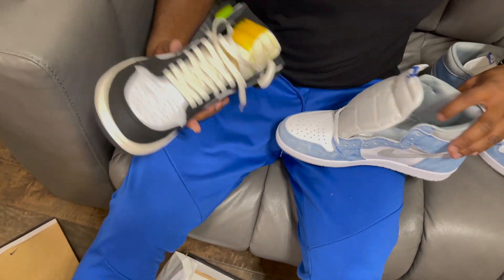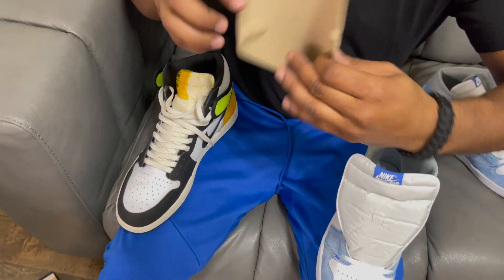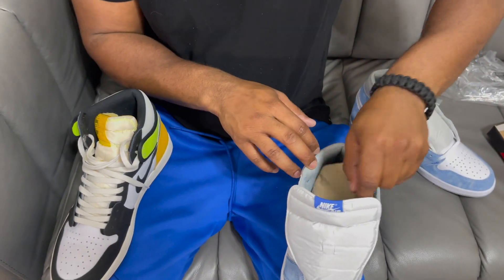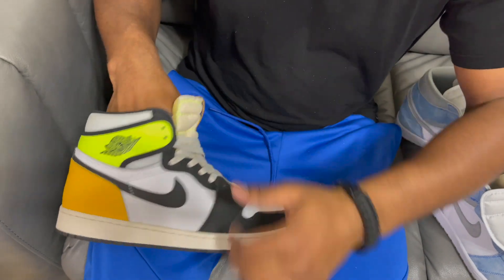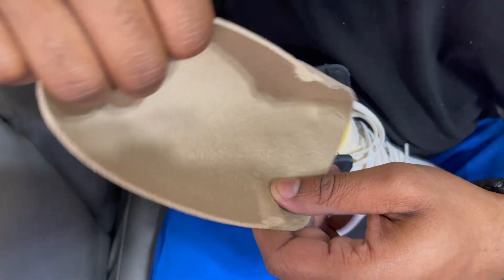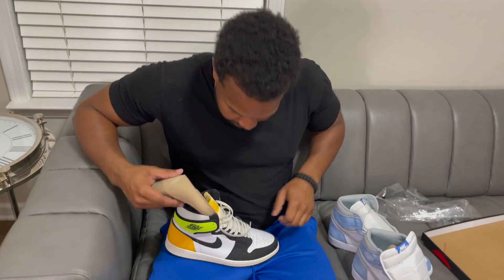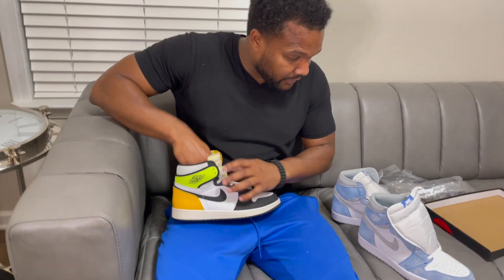Another thing — this sock liner doesn't have any words in it. The real one says 'die cut sock liner' and that's in all the Jordan 1s. It's supposed to be in that one too. Yeah, these are some good fakes.